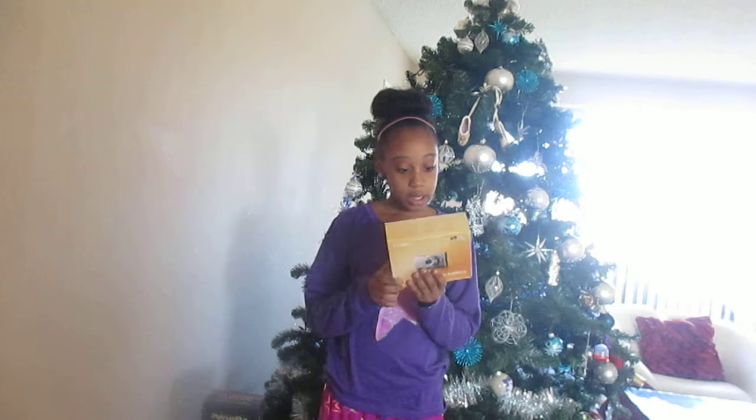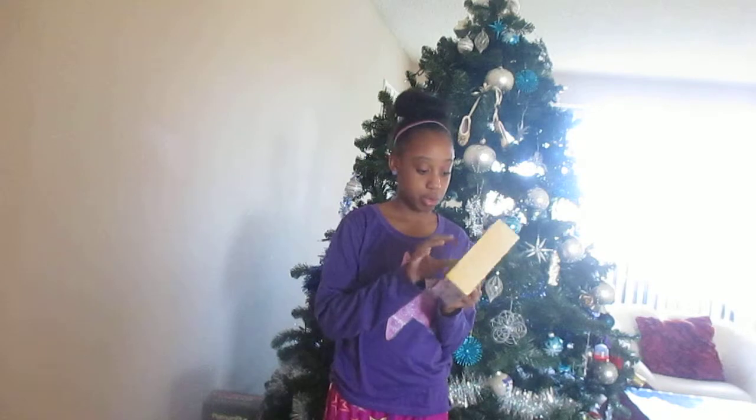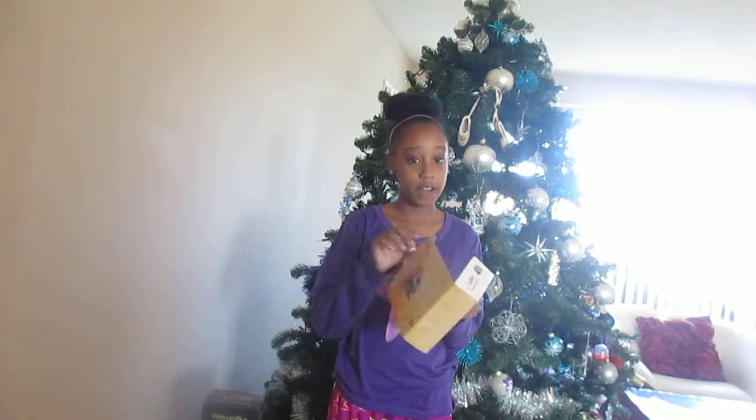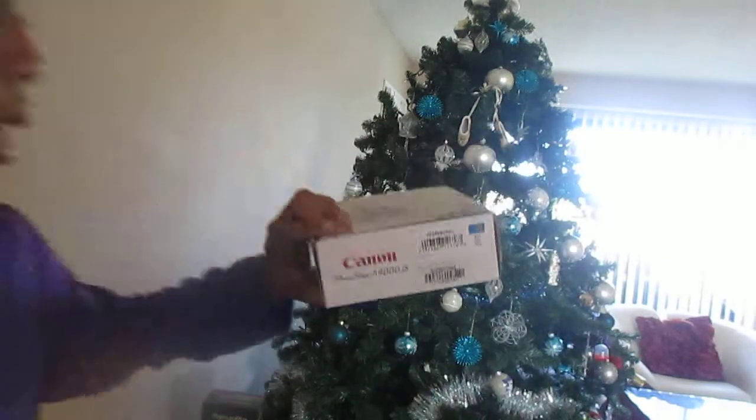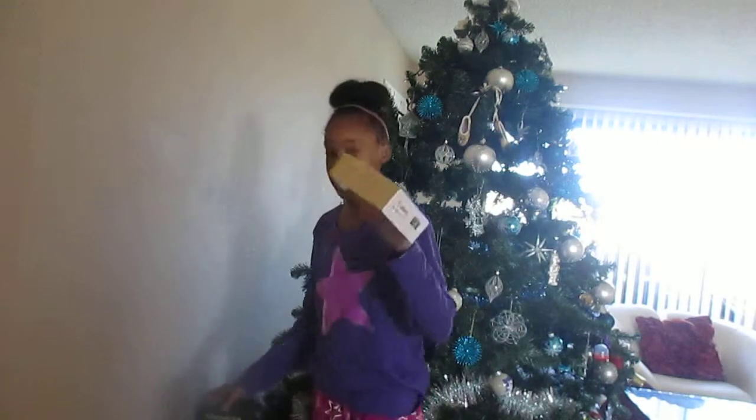And it comes with full HD video recording. I'm recording right now, that's why I'm a little happy to show you. This is just the box it came in. So yeah, that's the camera — it's a Canon A4000 PowerShot digital camera.